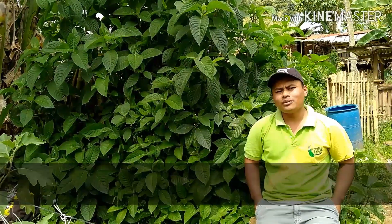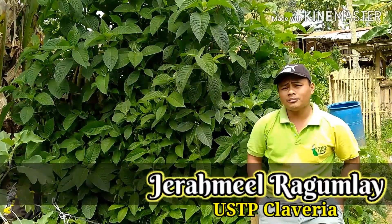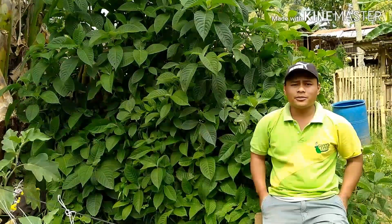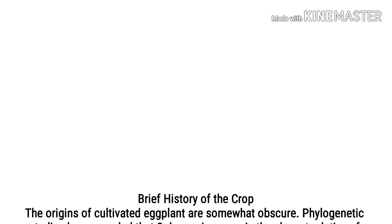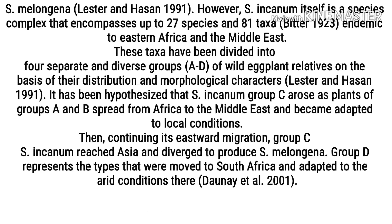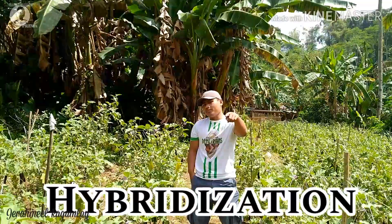Hi! I am Jeremiel Ragumlai and I am from USTP, Klauria, and I'm taking Bachelor of Science in Agriculture. Today I am going to demonstrate plant breeding on eggplant, specifically hybridization.